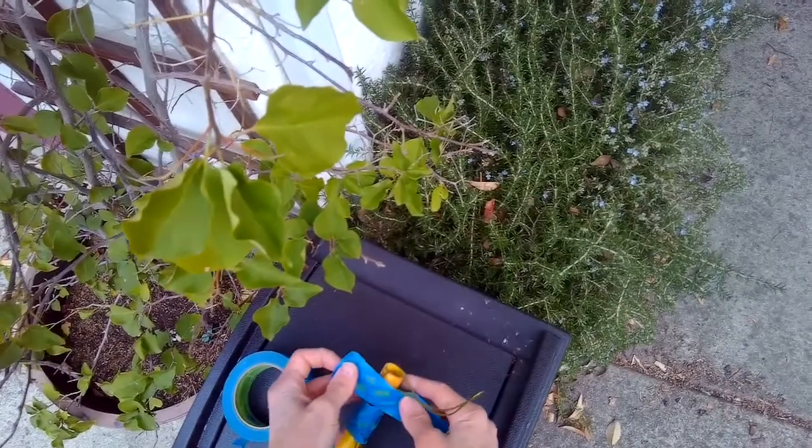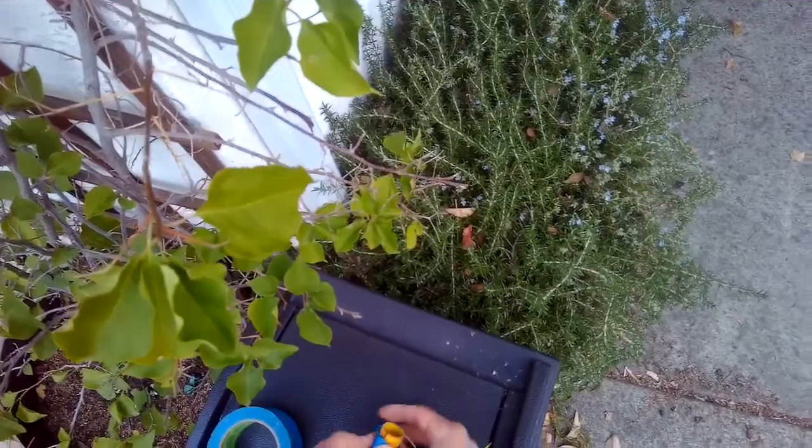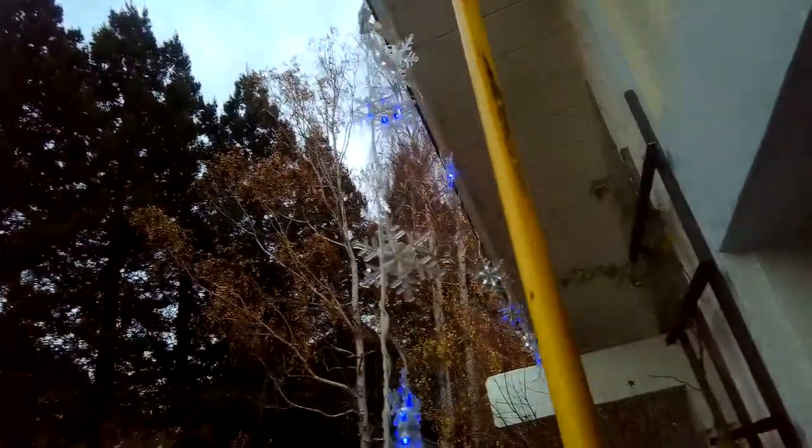Every year it's sad that there are people who lose their lives either putting their Christmas lights up or taking them down. We already have a nail there.